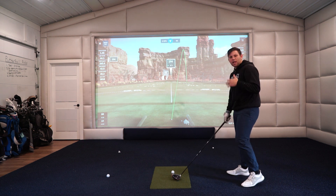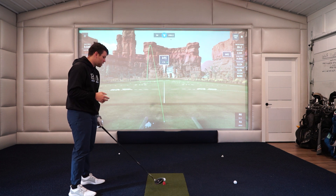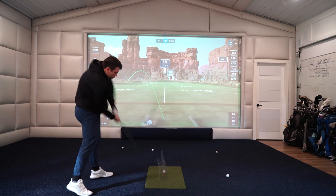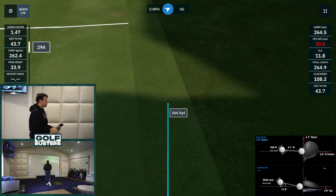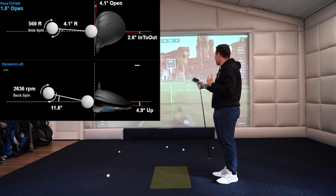I'm actually a lefty, but I'm going to reverse the video just so it's easier and makes more sense to everyone watching — just a heads up with that. Let's hit a drive here. Okay, we're going to take a look at those numbers and explain why it went the way it did.